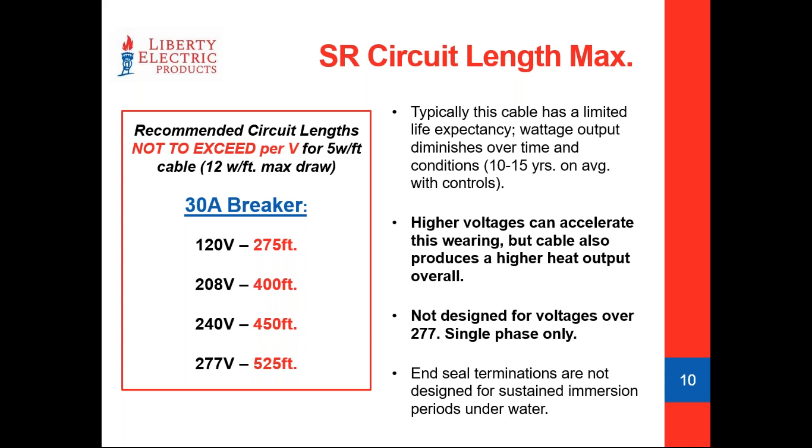A final note regarding end seals: when we install this cable in the field, there's always a beginning and an end point — a power connection on one side and an end seal on the other. We don't want these cables to sit submerged in a puddle or down a catch basin off a downspout for extended periods of time. The cable can handle water — that's really its primary function — but we don't want that end seal itself sitting in a puddle. Given enough time, water will find a way in and short the cable out. The quality of these end seals and terminations is very important.